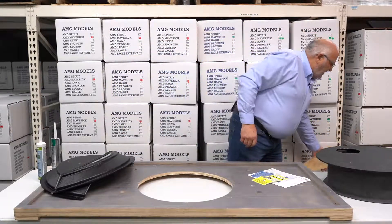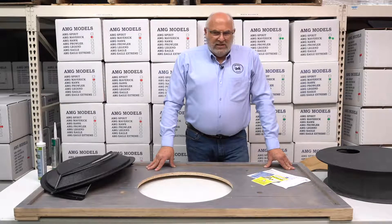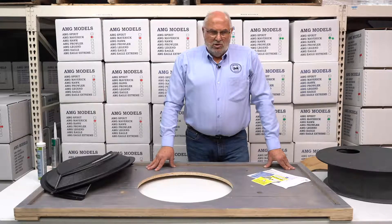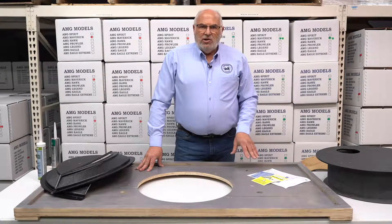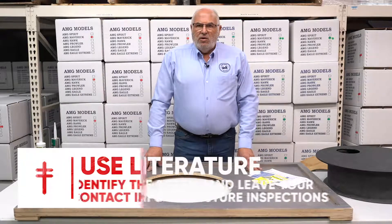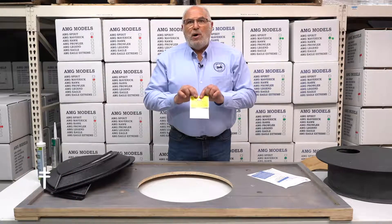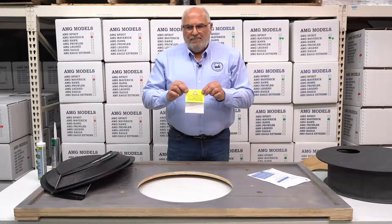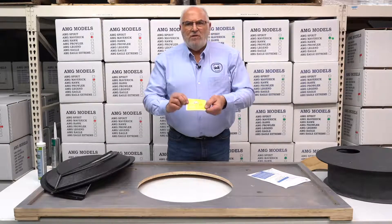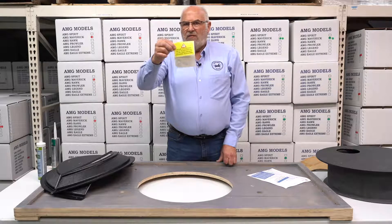Sumps are your highest liability issue with a radon system, and they're also the biggest contributors to radon in homes. They're such a liability issue that we highly recommend literature to warn and notify people. It is a mechanical item. We always put a label on the sump identifying it as part of the radon system, because we want to warn the plumber or homeowner that if they're going to access that sump for service, it's got to go back the way it was or it will affect the integrity of the radon system.